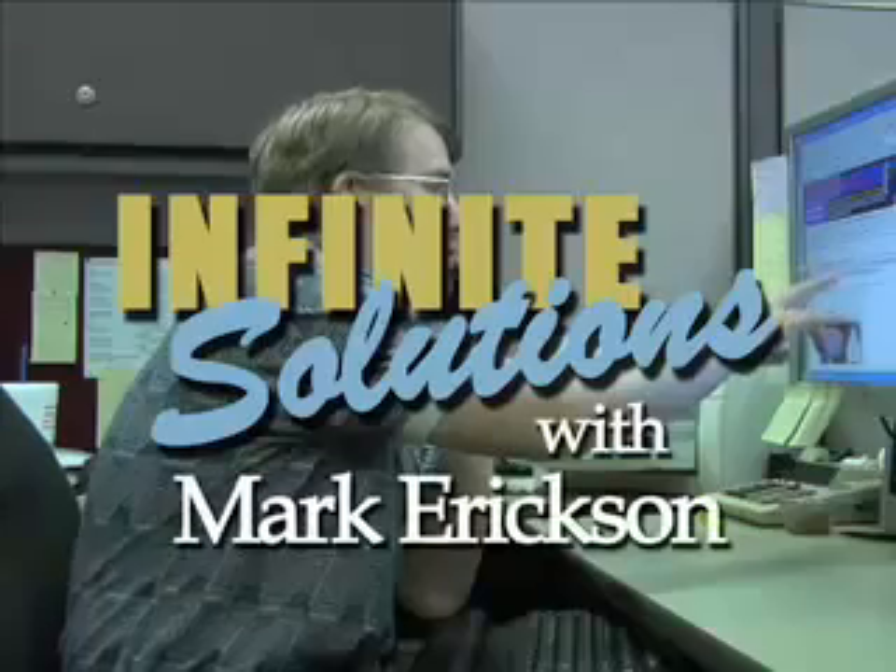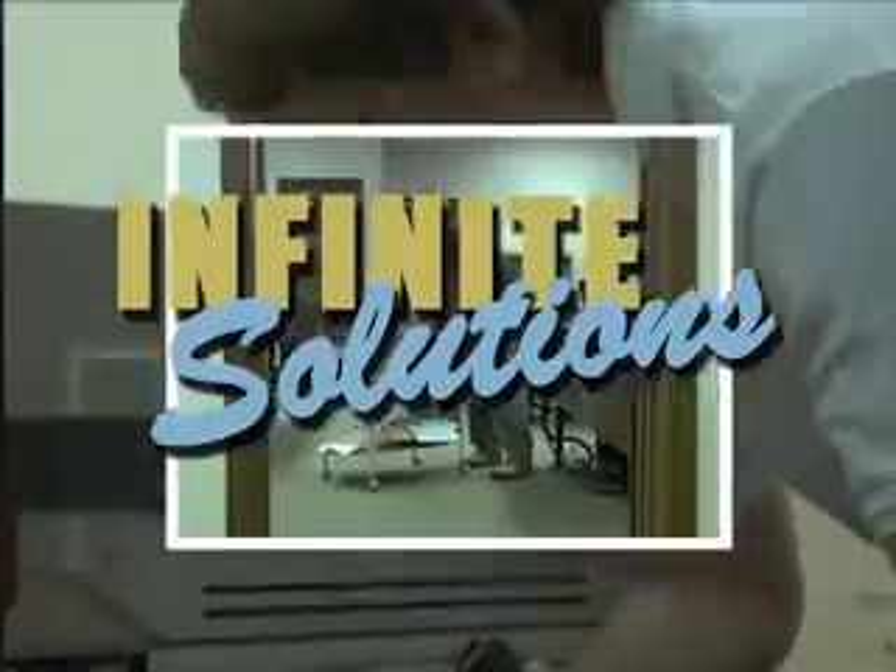Hello, I'm Mark Erickson and you're watching Infinite Solutions. If you're out with your laptop and you need an unprotected wireless signal, I'm going to show you how to increase the range of your 802.11G card to increase the probability that you'll find one.